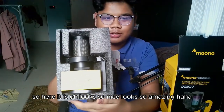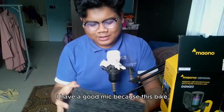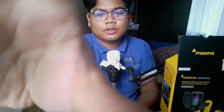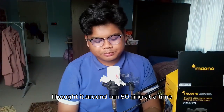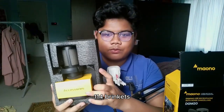It looks so nice, so amazing. I have a good mic here — my old mic, the BM800, I bought it for around 50 ringgit back then. This one cost me 114 ringgits, so it's something amazing.